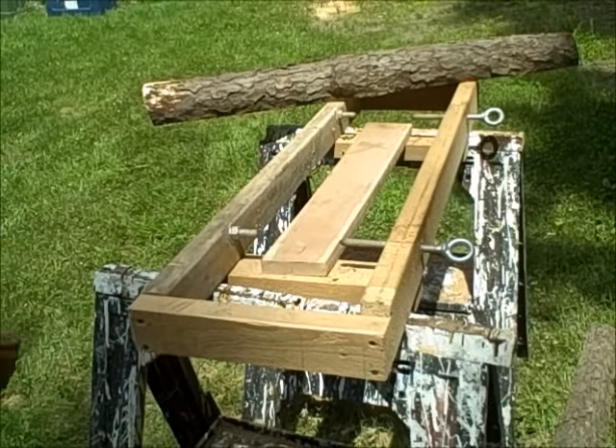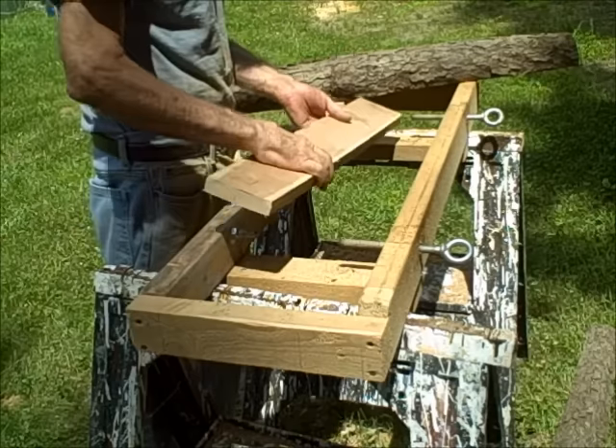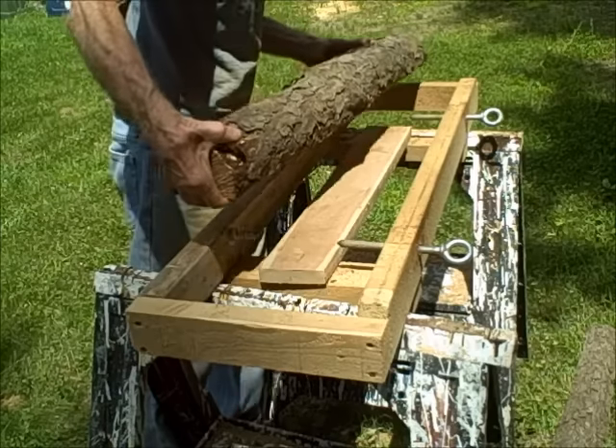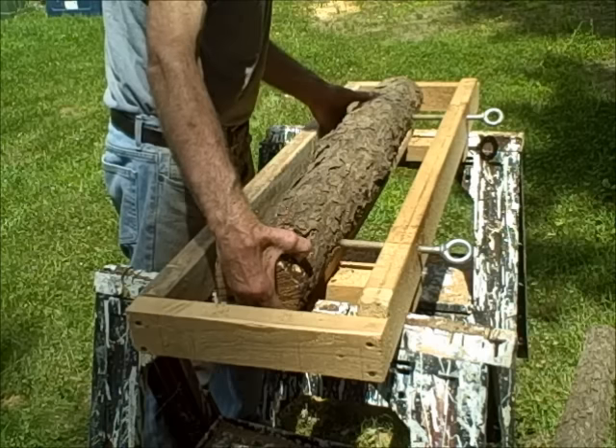Now we're going to adjust the height of our platform - just raise the height up one inch, just like that. Put our log in. Now we'll have something to cut.